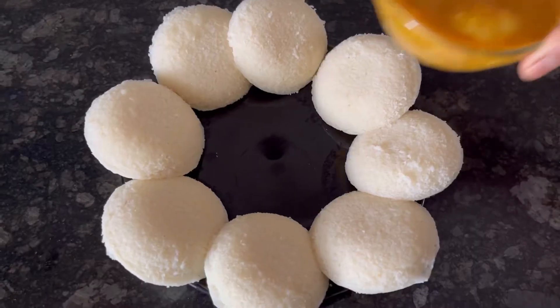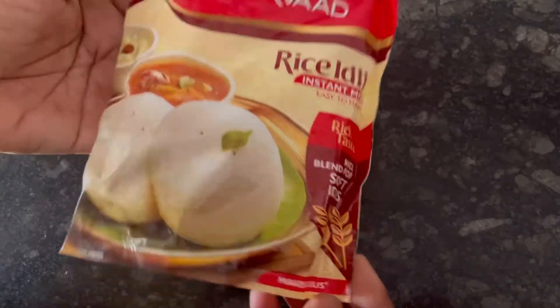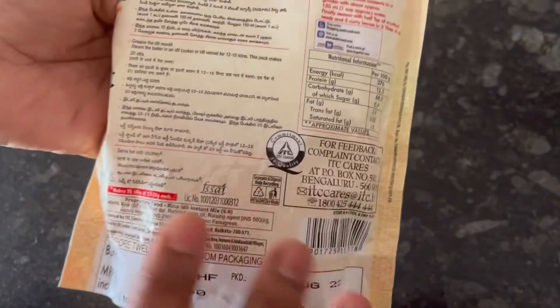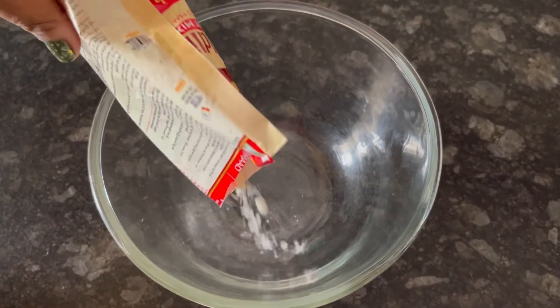Hi everyone, today we are going to try out the Ashirwad Rice Idli Mix. This pack of 200g has an MRP of 85 rupees, but I got it for just 58 rupees from Amazon — link is in the description.